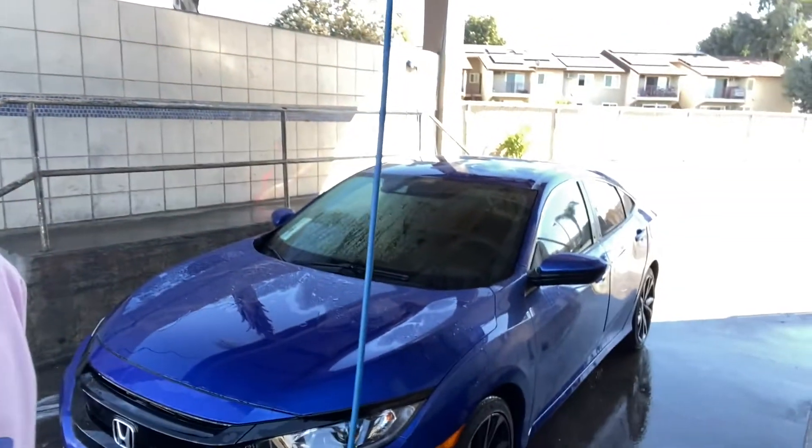Alright guys, the car is all rinsed off. Now we're going to use the spot-free rinse so we can just let it air dry and we should be good to go.